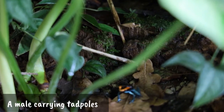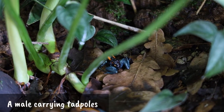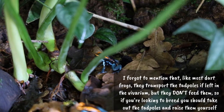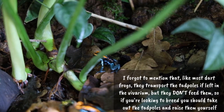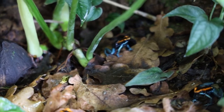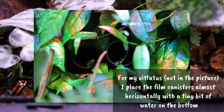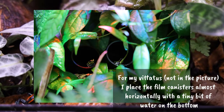Phyllobates are some of the easiest dart frogs to breed for a few reasons. My group started breeding when they were about a year old, a bit older, and they just never stopped laying eggs since then. Once they get going, there's simply no stopping them, and sometimes I find 30-plus eggs each week — and to be clear, no I don't raise all of them. They're not picky about egg-laying sites; both film canisters and coconut huts with petri dishes underneath will work.